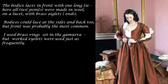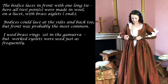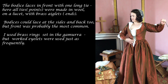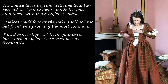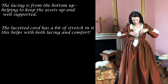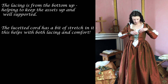The bodice laces in front with one long tie. All ties — points — were made in wool on a lucet with brass aglets. Bodices could lace at the sides and back too, but front was probably the most common. I used brass rings set in the gamorra, but worked eyelets were used just as frequently. The lacing is from the bottom up, helping to keep everything up and well supported. The lucet cord has a bit of stretch in it, which helps with both lacing and comfort.